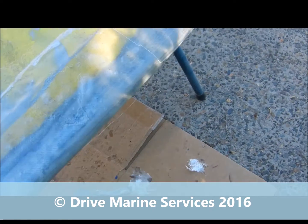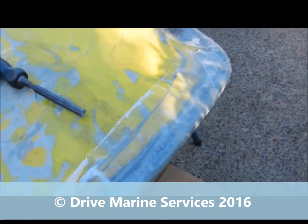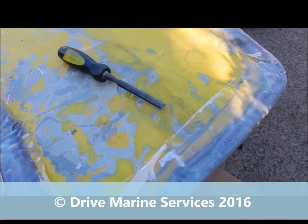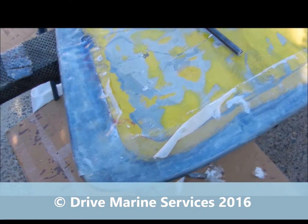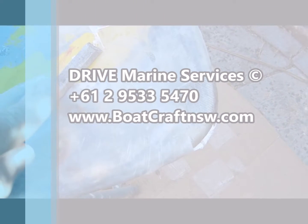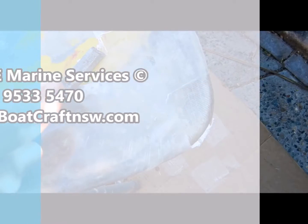Spots like this are a real no-no. You might as well not use the stuff at all. I've got some fun ahead of me getting this off because someone didn't do the job properly. That's how not to use peel ply.